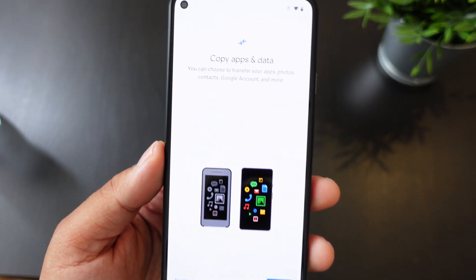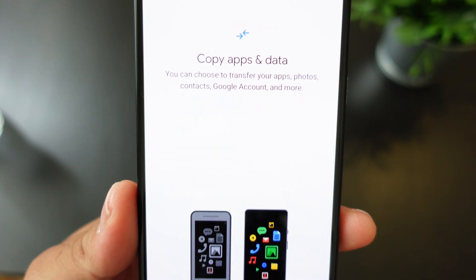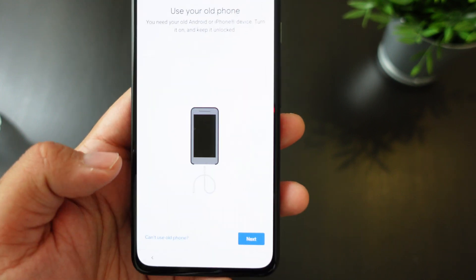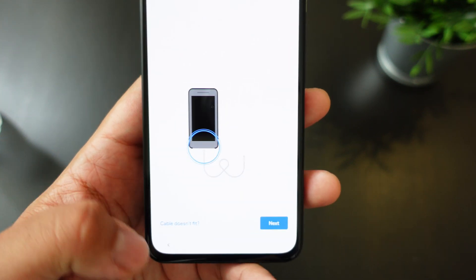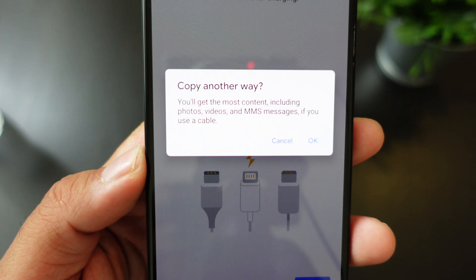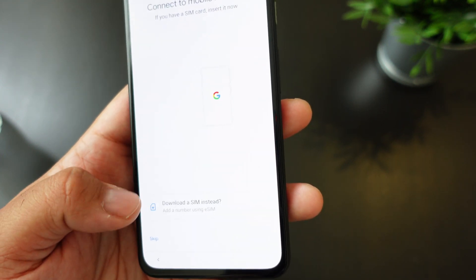Alright, we're back. Once you hook up your Wi-Fi, it's going to ask whether or not you want to transfer your photos, apps, Google account, or whatever. You can do it a few different ways — you could use your old phone, use the quick start adapter that's included, or do it another way if you don't have a cable.